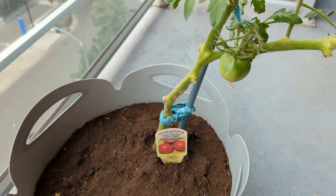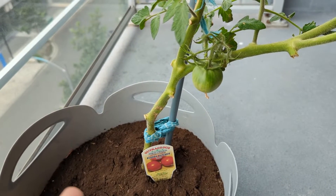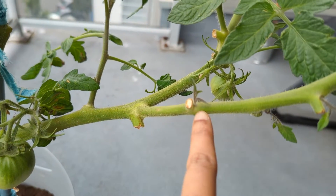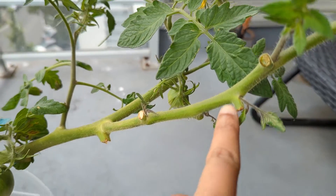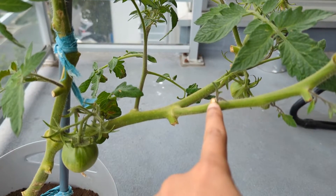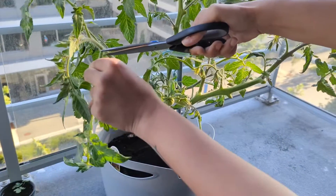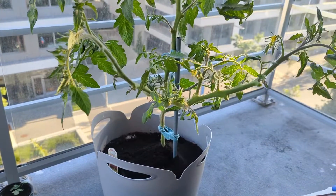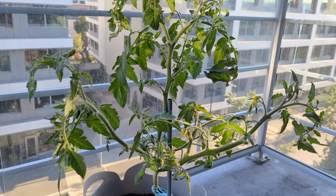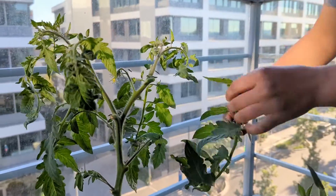I watched some YouTube videos on how to grow tomatoes, and they mentioned that if there are any suckers near the nodes — just like this here — and if there are no buds on those suckers, we should go ahead and prune them. I don't pluck the suckers immediately when they are young because I like to observe first if there are any buds growing on them.